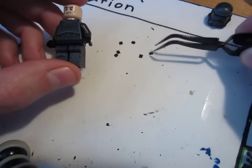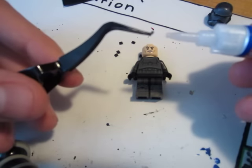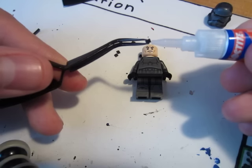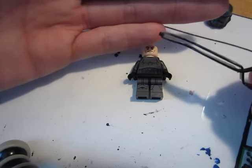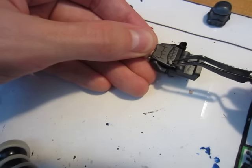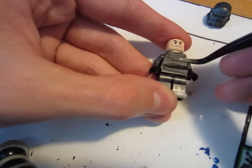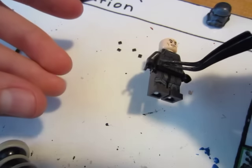Grab one of your pieces with your tweezerbees, and then you're going to apply a little bit of glue — just a little bit. I am putting a very small amount of glue. Then you start from one side, line it up, and drop it. The good thing about liquid glue is it doesn't dry right away, so you can push it down, angle it to where you want it, push it, and then that piece is solid. It can support the whole figure just holding that one piece.